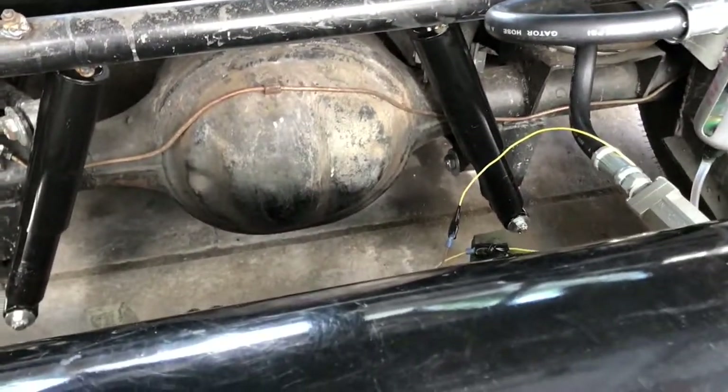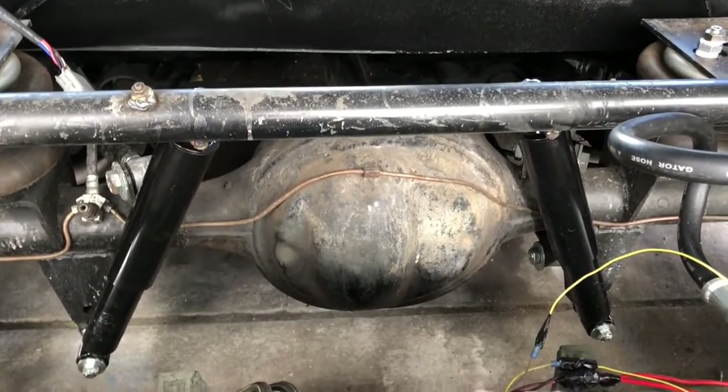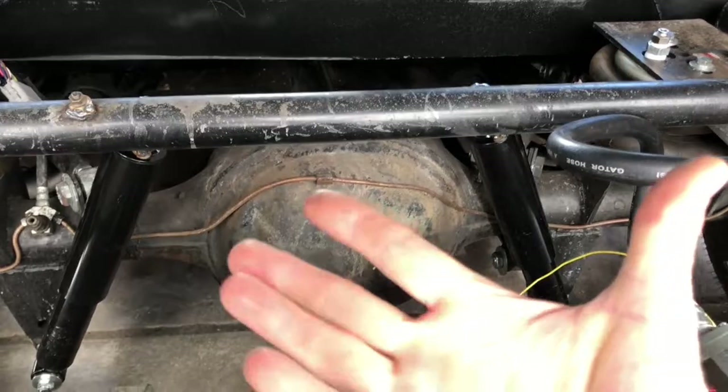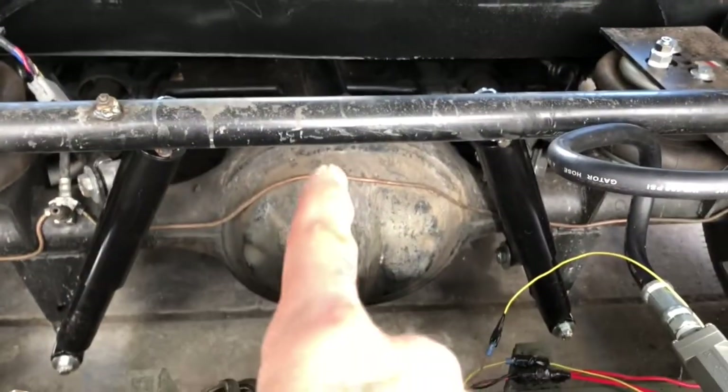Motor's running good, compressor's working great. Gonna have some new merch on the website so check that out — link in the description. Like if you like the video, subscribe if you want to see more, and as always, keep on modding.